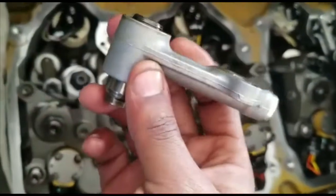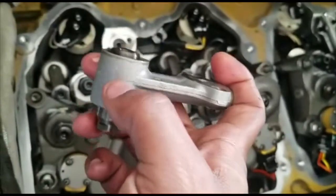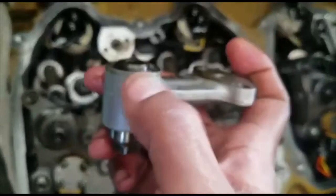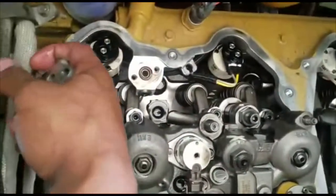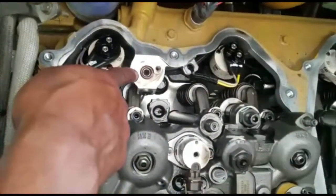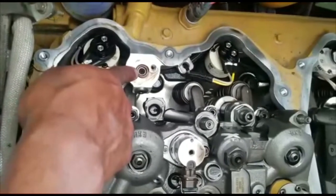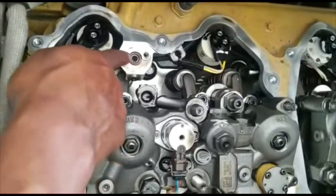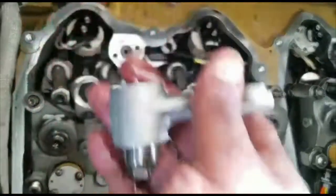Now inside this you're supposed to have two o-rings — one on the top and one on the bottom — that you're supposed to replace once you remove this. You also see this o-ring right here; you're supposed to discard it and replace it with another one as well. You're going to need an o-ring kit to replace these.